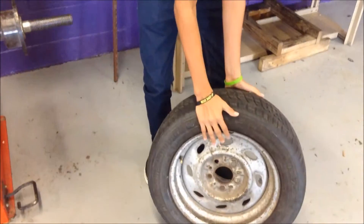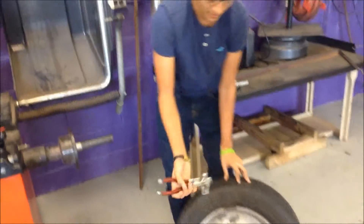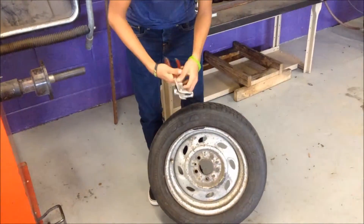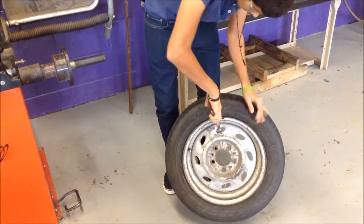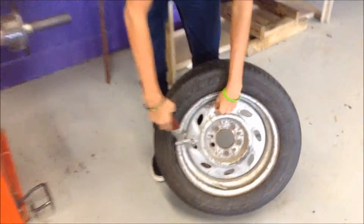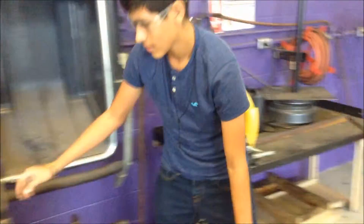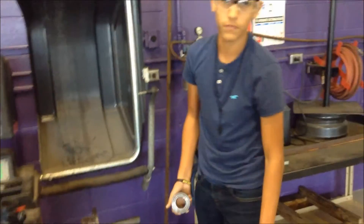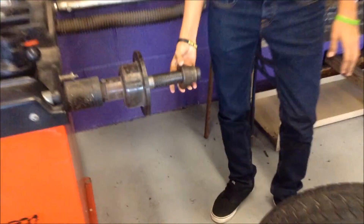And if you do have a weight on there, to take it off, you use one of these. Once you have taken off the weights, you find the right size cone for the wheel. It should be placed in this position.